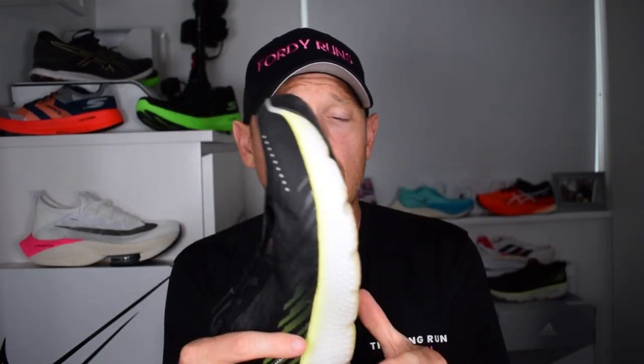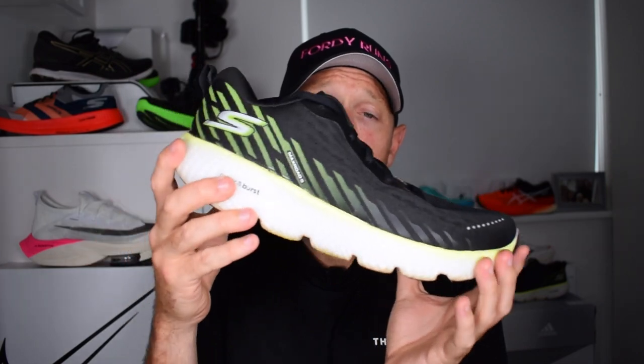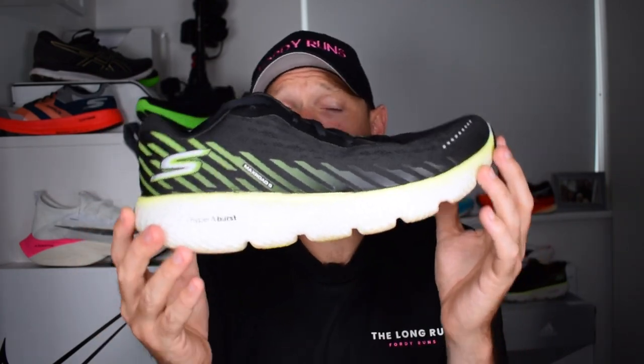The other big thing in this shoe versus the 4 and the 4 Plus is the H-plate — a carbon-infused plate. What that's looking for is to help you in terms of stability, but also in terms of the toe-off and the transition. That, combined with the M-Strike, gives you a really nice heel-to-toe transition. It's £130 here in the UK, just over 9 ounces for my UK 9.5.